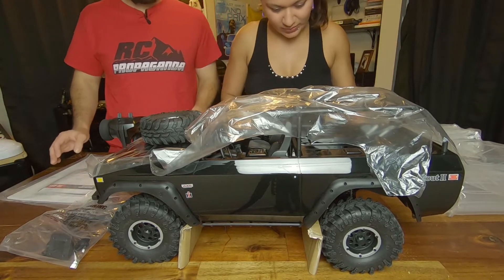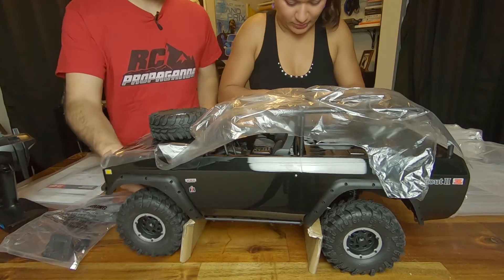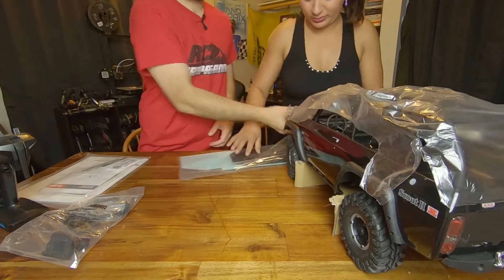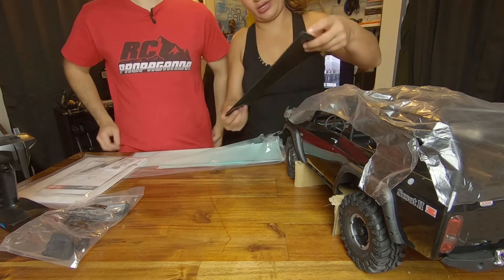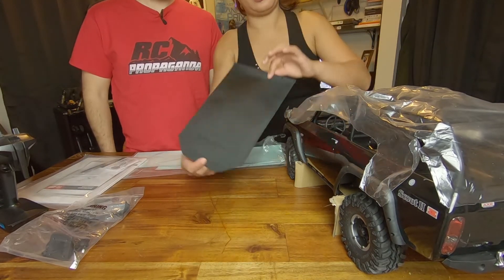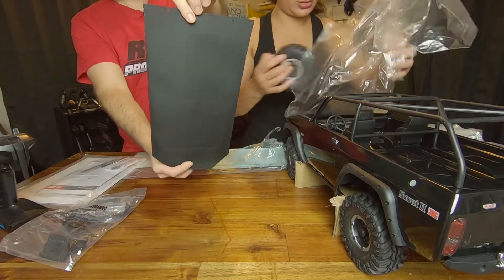You get stickers, and oh — it has a soft top! Show them the top. There it is — wow, that's cool. Here's the soft top.